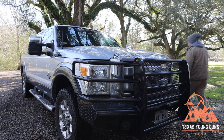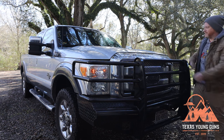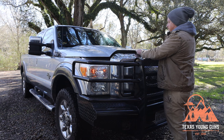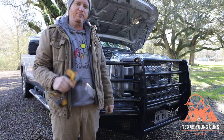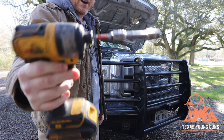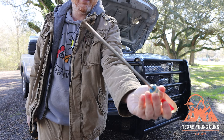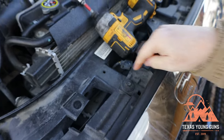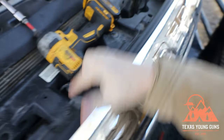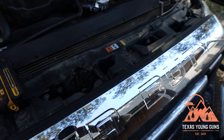First thing we're going to do is open the hood. With these Super Duties, if you change out the lens you actually have to take off the front grille, which sounds like a big task but really it's not that big of a deal. To complete the change you're going to need a 10-millimeter socket — I have one on my impact drill — and a flathead screwdriver to peel up the plastic clip fasteners. First step is removing the four 10-millimeter bolts.